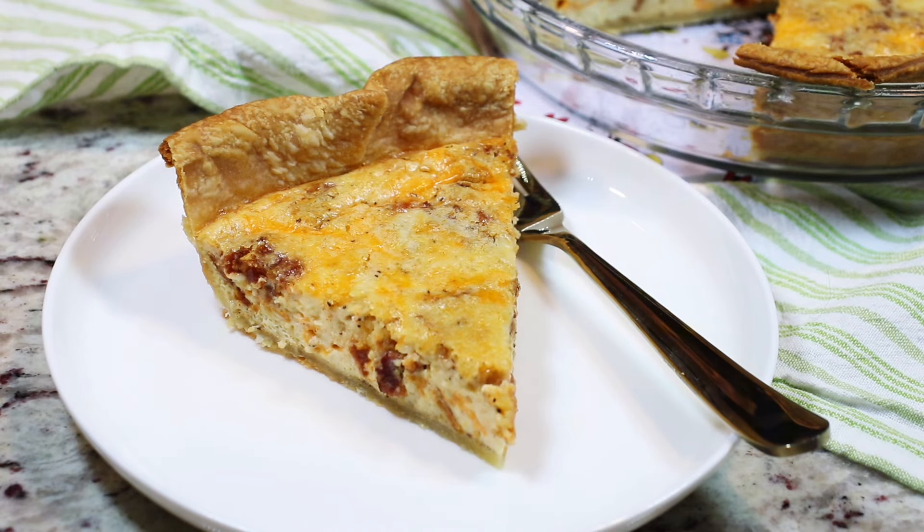Hi everyone, welcome back to Queen G's Recipes and today we are making a delicious and easy 10-minute quiche recipe. It is so good, so wonderful for a brunch, lunch or dinner. Let me show you how to make it. Let's go.